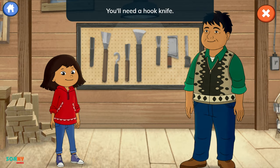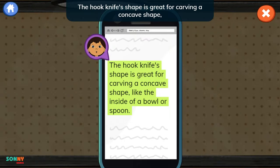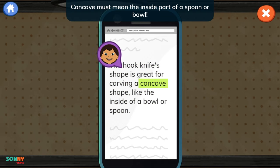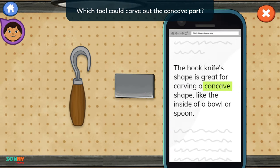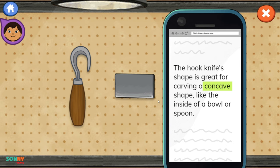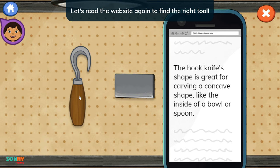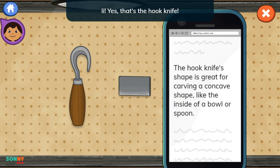Time to pick your next tool. You'll need a hook knife. Let's read about it on the website. The hook knife's shape is great for carving a concave shape, like the inside of a bowl or spoon. Concave must mean the inside part of a spoon or bowl. Which tool could carve out the concave part? Hmm, this is the wrong tool. A scraper smooths out any rough spots on the wood. Let's read the website again to find the right tool. Yes, that's the hook knife.